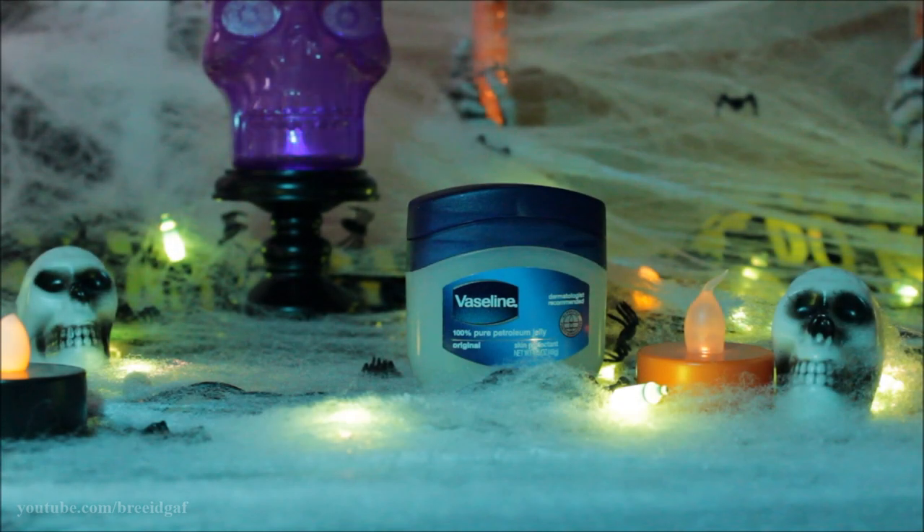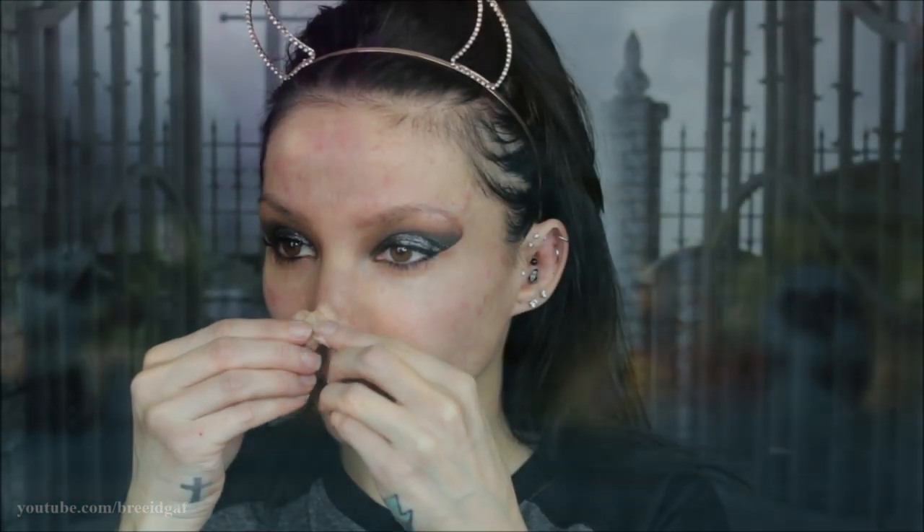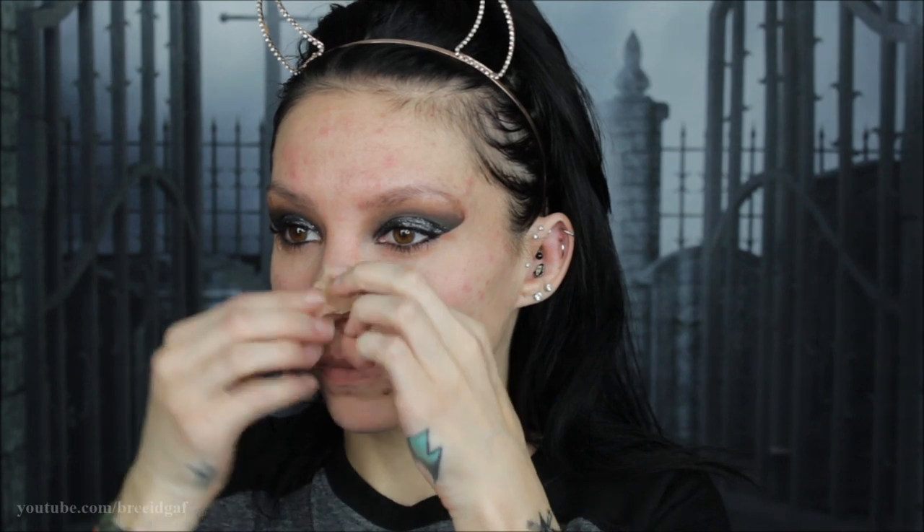Next you're going to want to grab some Vaseline — this worked really well. I'm getting my fingers and hands full of Vaseline before digging into the scar wax. The scar wax I'm using is by Ben Nye — this is the nose and scar wax in NW2 which is fair. I took a little spatula, covered it in Vaseline, took out a decent amount of scar wax, stuck it onto the spirit gum so it adhered really nicely, and then started molding this on my nose.